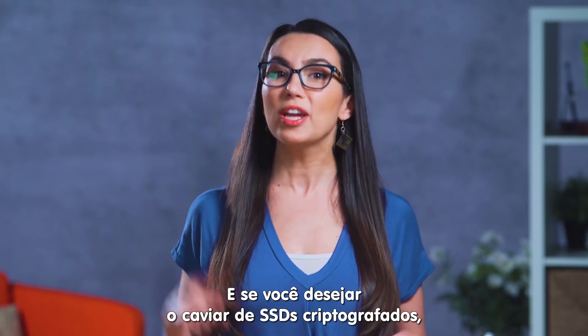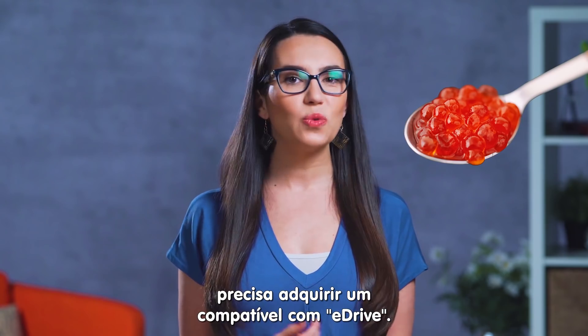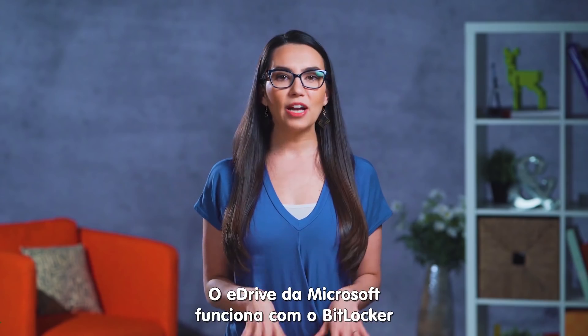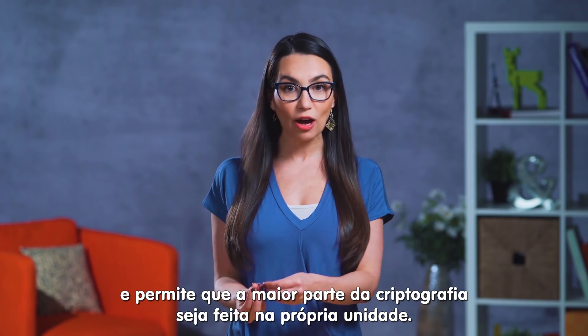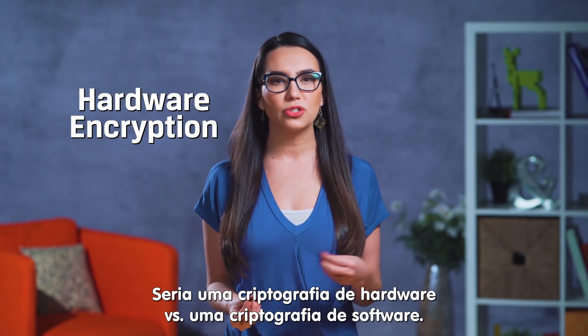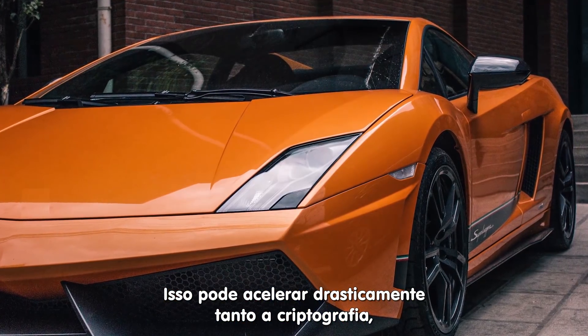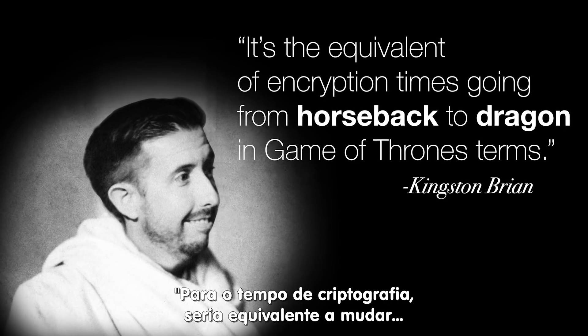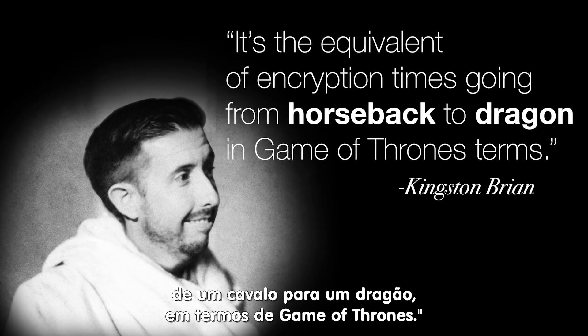And if you really want the caviar of encrypted SSDs, you'll want to find one with E-Drive. Microsoft's E-Drive works with BitLocker and allows most of the encryption to be done on the drive itself — so it's hardware encryption versus software encryption. This can speed up both encryption and decryption dramatically. To quote Kingston Brian, it's the equivalent of encryption times going from horseback to dragon, in Game of Thrones terms.